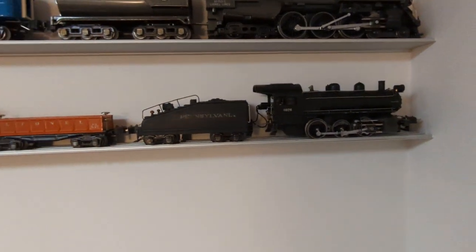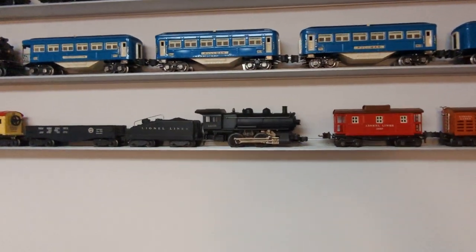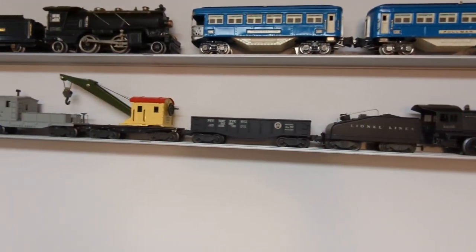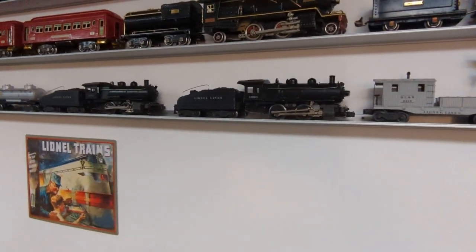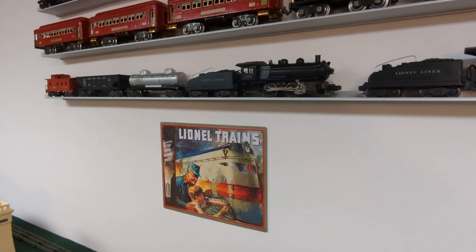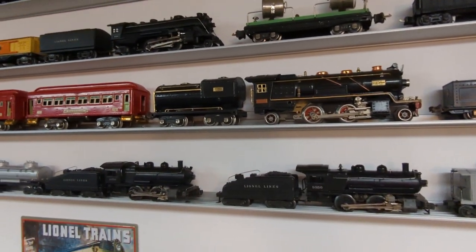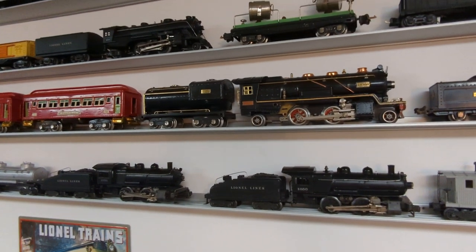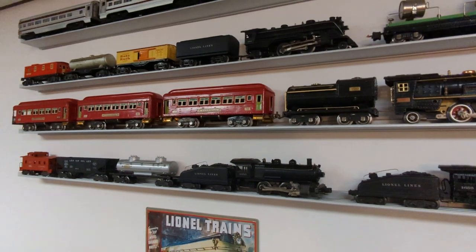I've got a 227 switcher set here — this is a complete set, I believe it's 239B. I've got more sets: this is a 1946 set with the 1665 switcher, it's got the hard-to-find green car with the green boom, followed by the 1656 switcher and another switcher set. And then one of the sets that got me into collecting is this 260E — it was made in 1930. I've got the boxes for the engine and tender. It's the first year where the entire thing is black with a cream stripe down the side, same thing with the tender. It's got the 710 and 712 passenger cars.